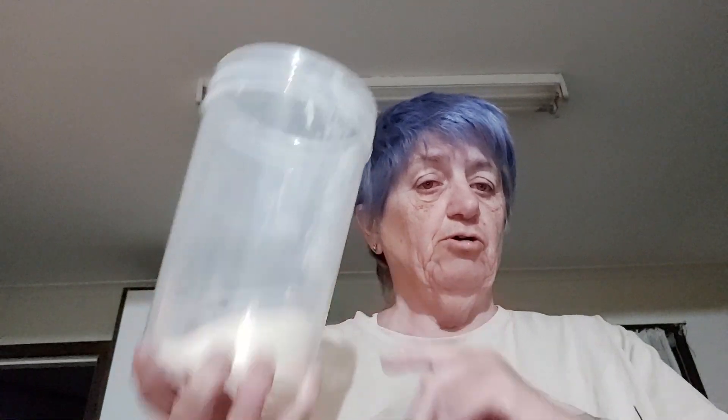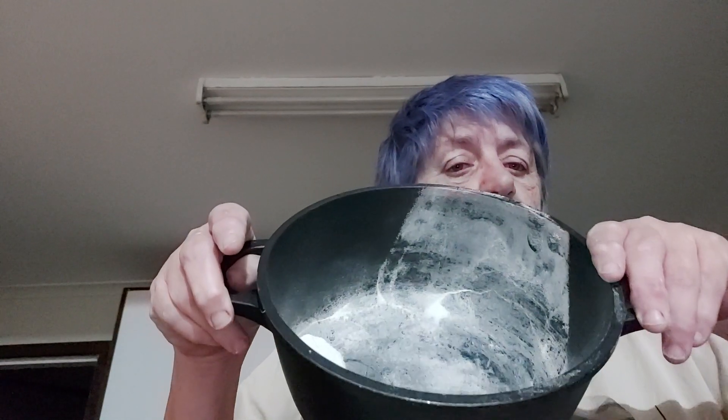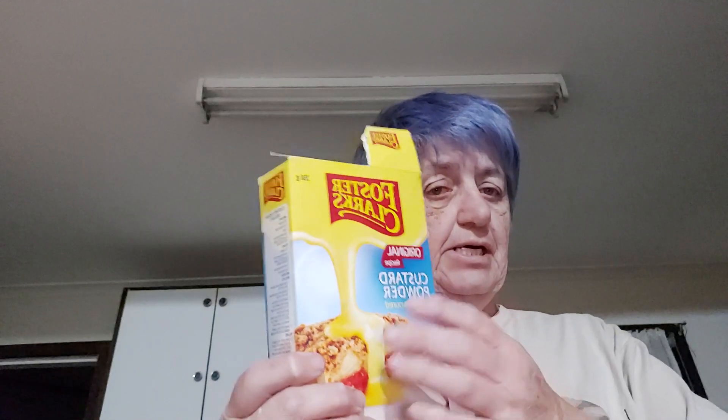First of all, powdered milk into my pot. Then let's get some custard powder. The reason why it's a nice expensive one is because it was given to me in a Christmas hamper. So Nettie, are you going to measure your custard powder? No — let's just go. That would do me.